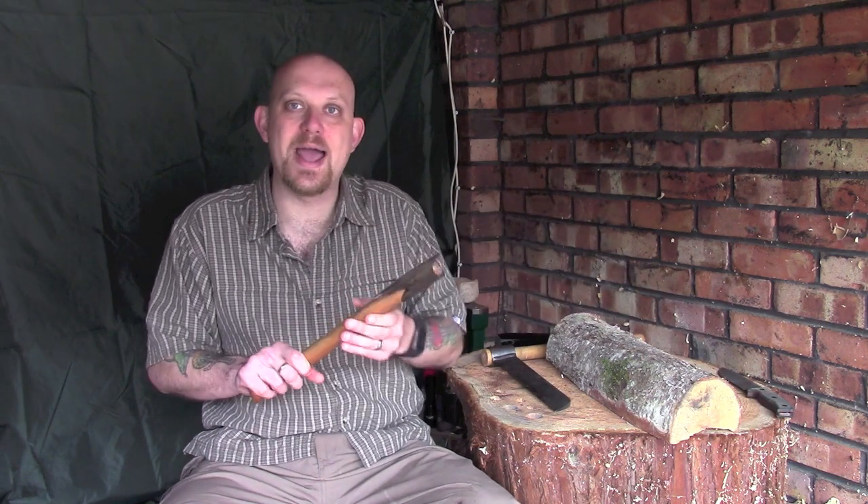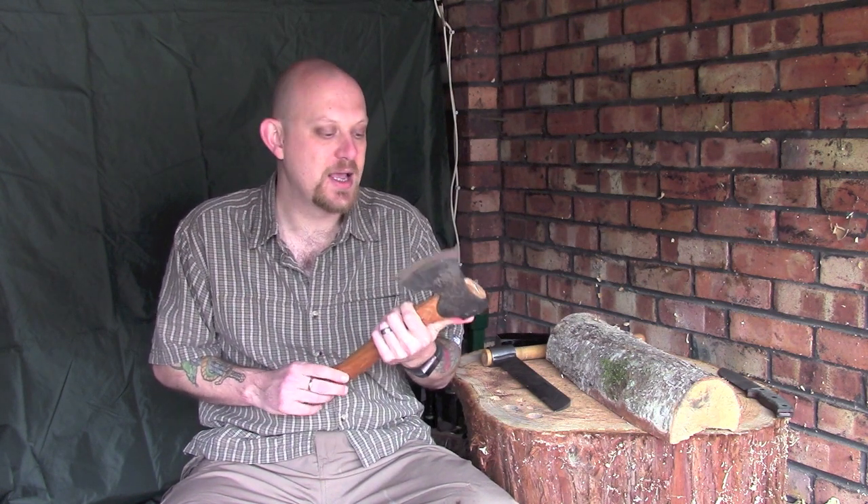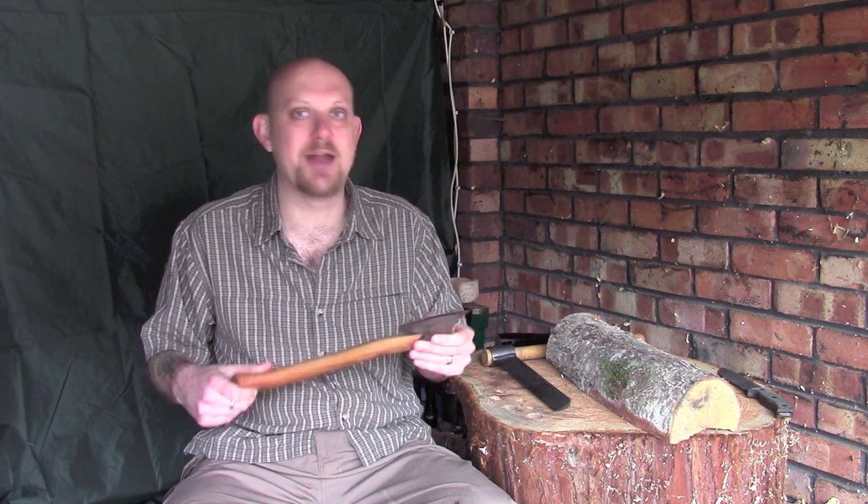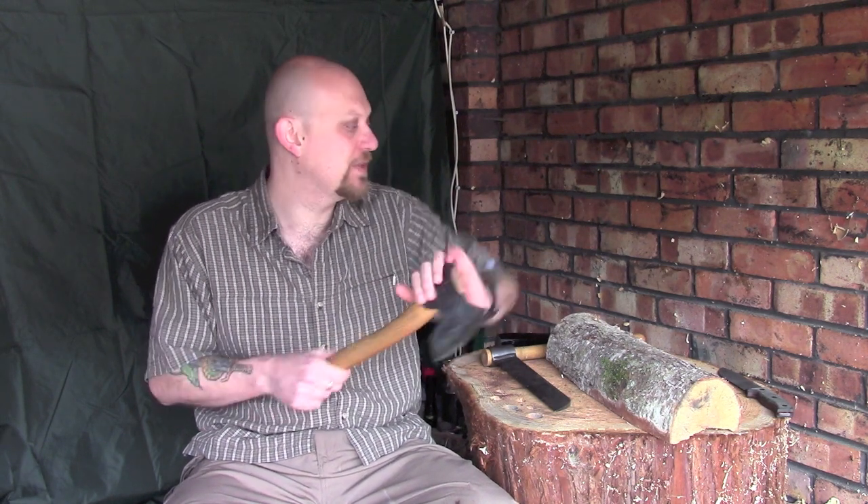Secondly I've got my axe. I split down with this quite regularly. It doesn't have to be a carving axe — you can use any bushcraft style axe and it's a really useful way of doing it. You're generally going to be using an axe for carving anyway, so you've basically got something you can already use if you don't want to go to the expense of buying something like a fro.